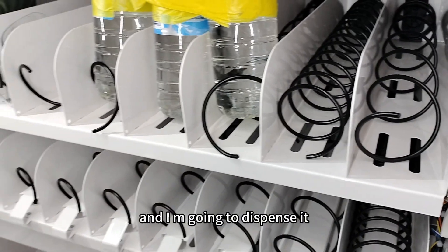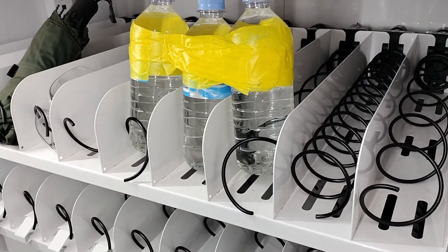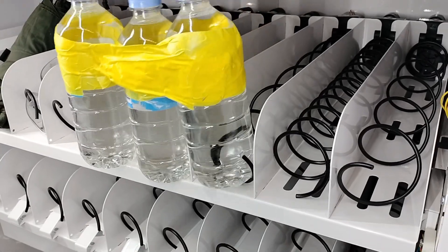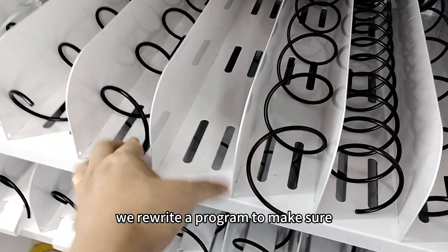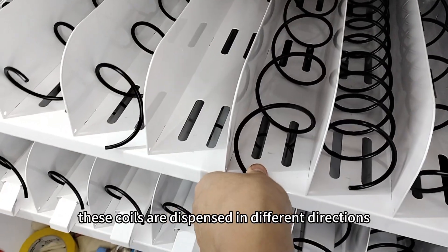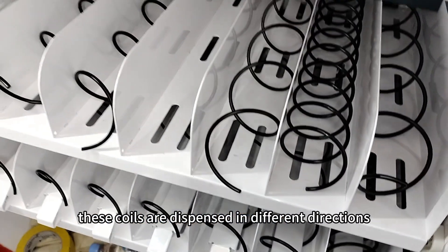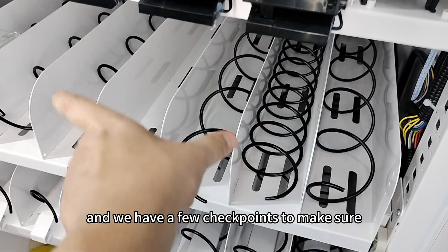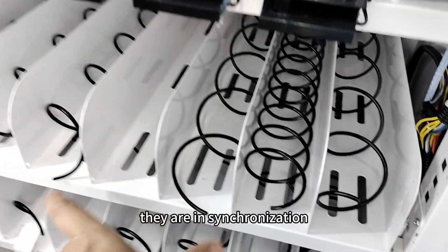And I'm going to dispense it. We rewrote a program to make sure these coils are dispensed in different directions, and we have a few checkpoints to make sure they are in synchronization.